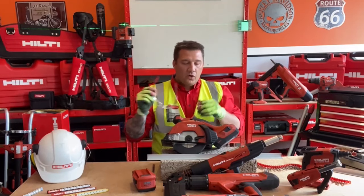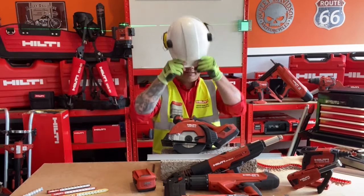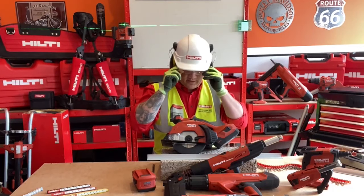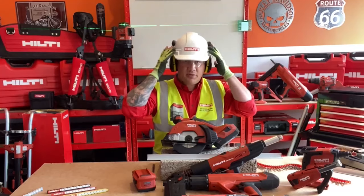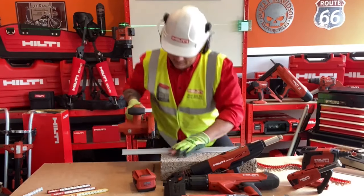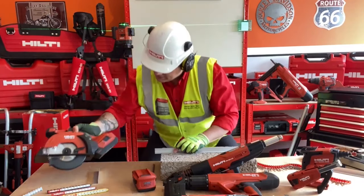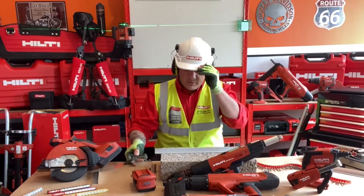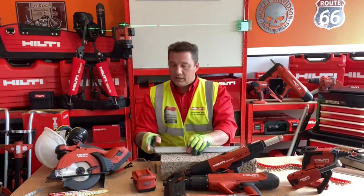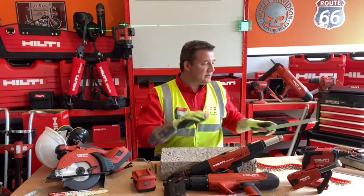The benefit of this is it's a cold cut tool — no sparks. I'll give you a quick demonstration: goggles and glasses on, and in a confined space put some ear defenders on. Just like that — no sparks, no need for hot works permits or hot work areas. It's a cold cut so I can touch it instantly. Very safe and very versatile around the building site — great piece of kit.